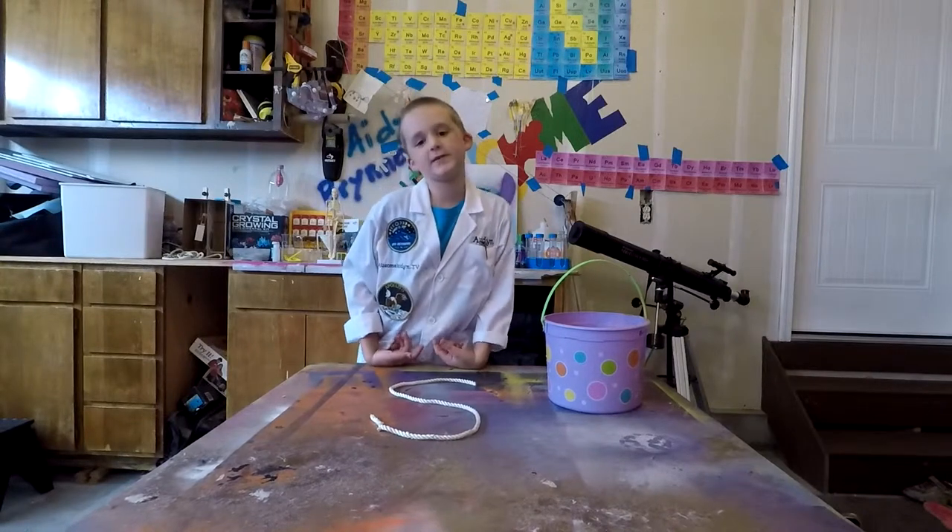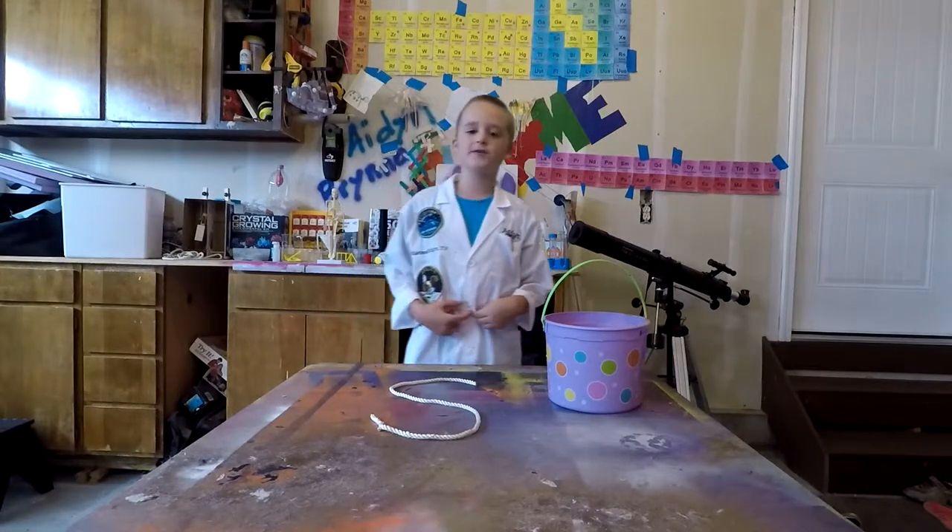Hey everyone, I'm Alciman and this is my lab. Today we are going to learn about centripetal force.